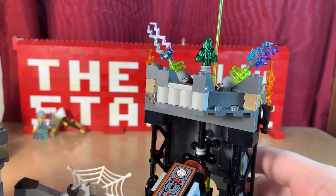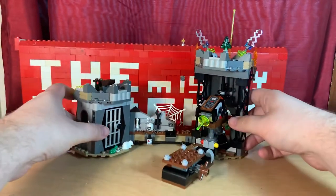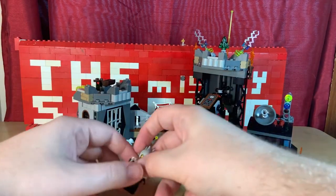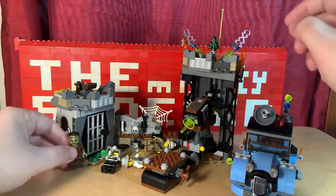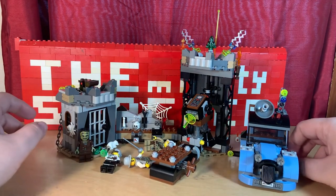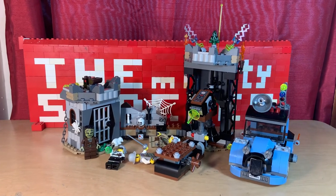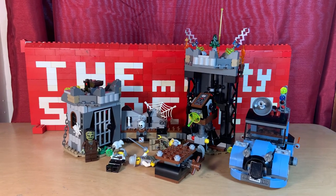I hope to find more Monster Fighter sets and review them for you guys. That's the review of this set — I'm definitely going to say if you can find it, go out and get it, because it's a really, really cool set. I love the whole Monster Fighters theme. I'm a bit disappointed I couldn't find much of them when they were out, but that's what eBay is for. If you already have it, that's awesome. See you later, LEGO fans. Bye.